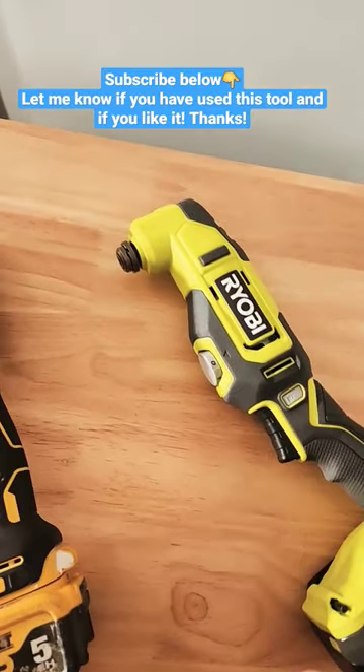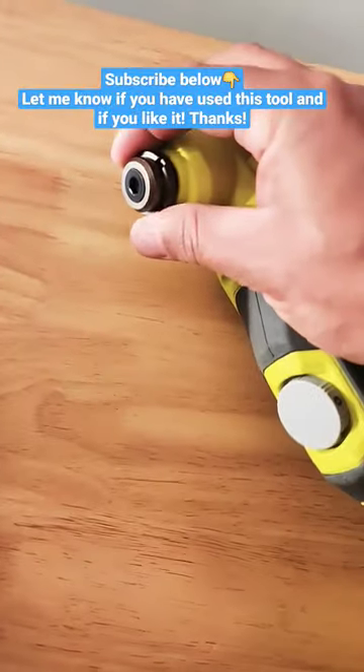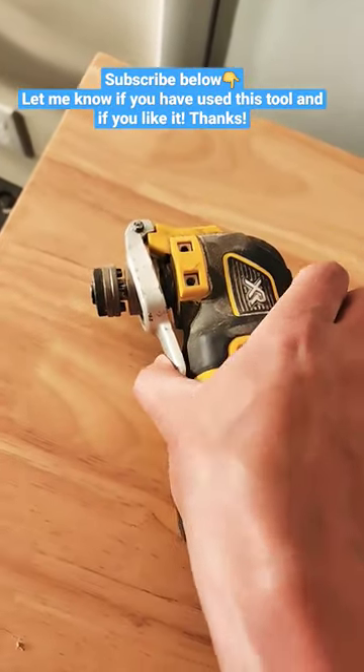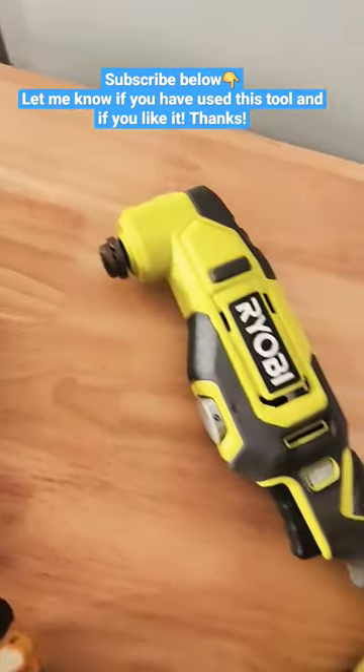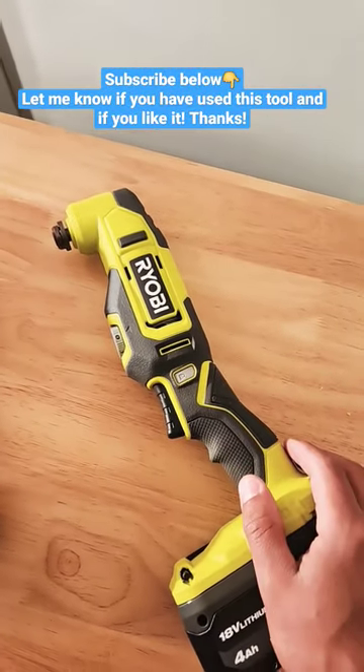On that I saw an immediate problem — you need a hex key to change out attachments, which is just time-consuming and kind of pointless when the DeWalt is so much better. You just push this in and change out your attachments. With this you need to loosen and fit it in. It's just kind of annoying — something you don't want to be doing when you're in the middle of a project.